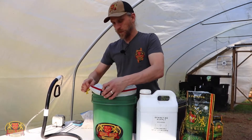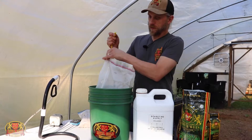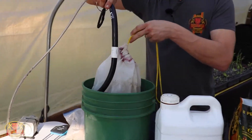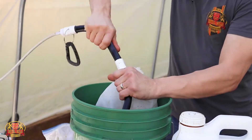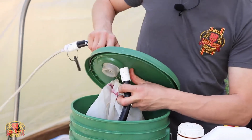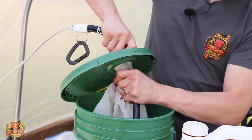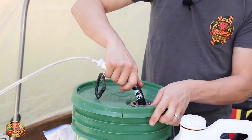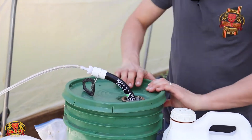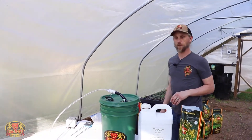All right, so we've got everything in there. Close this up, stick the snake in, grab our lid, close that up, get that started, and we'll check back in with this tomorrow.